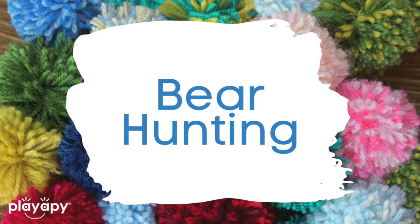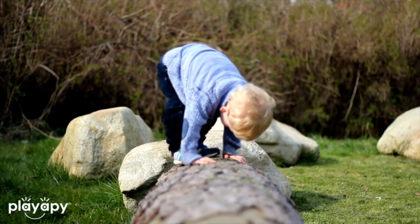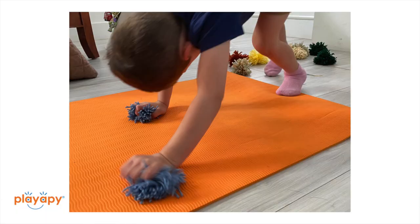Number seven: another thing I like to do is called bear hunting. You're going to be doing the bear walk — walking on your hands with your hips up in the air. Grabbing these pom-poms while you're bear walking is still quite easy to do without it being too difficult, unlike holding something like Lego or another object. Because the pom-poms are very soft, it's easy to walk with them in your hand and then place them into another container, which is really fun for kids.